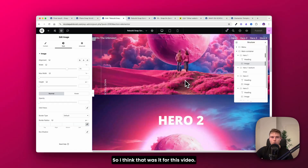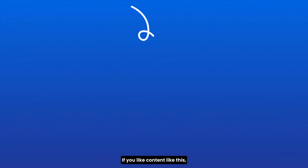That was it for this video. If you like content like this, check out this video with five GSAP ScrollTrigger websites you can get inspiration from.